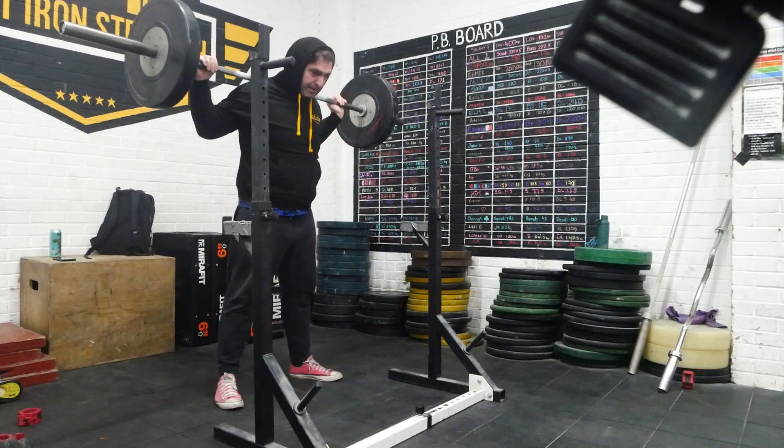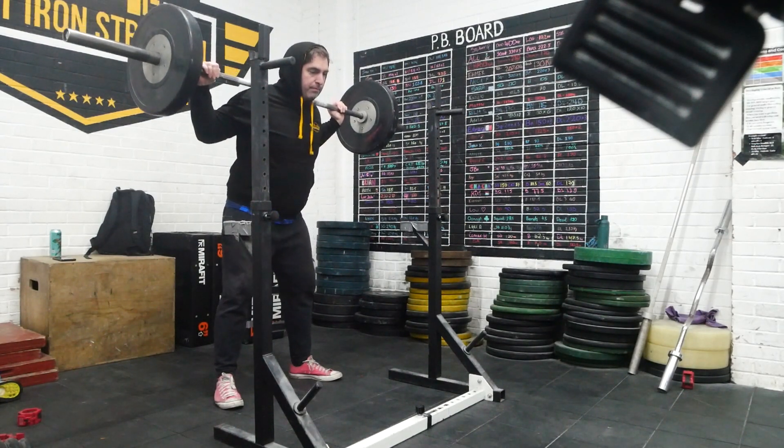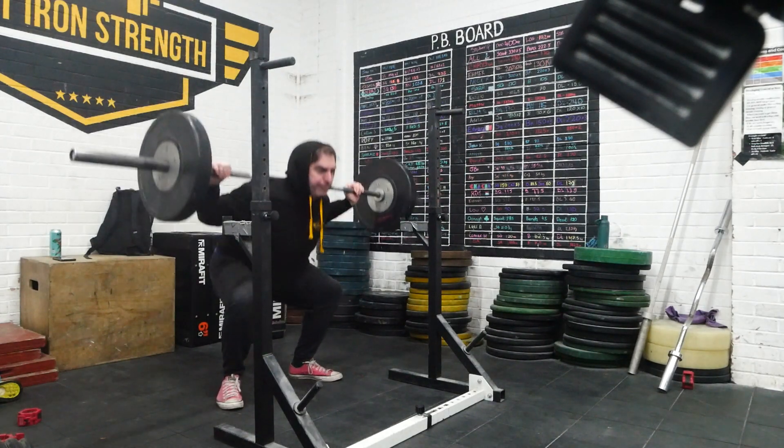I've just done a squat and I'll do a bench. I'm going to get a solid back to the body.